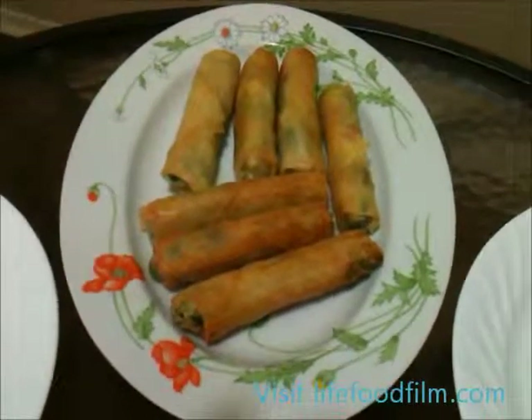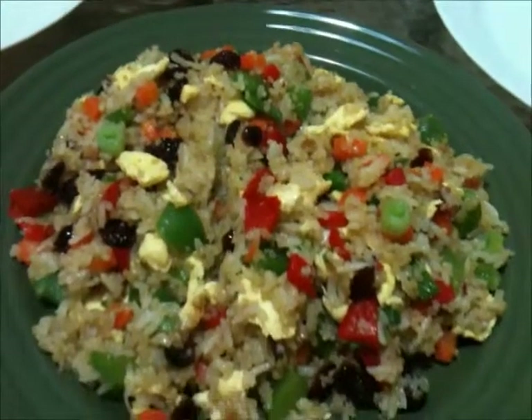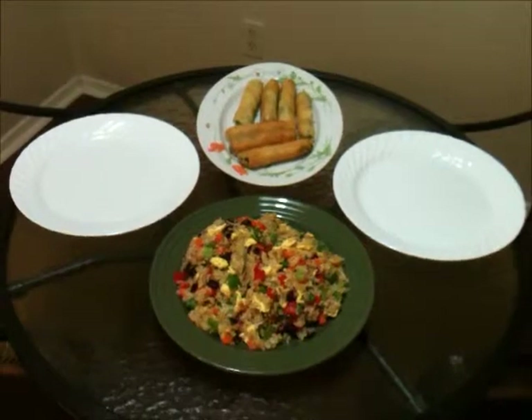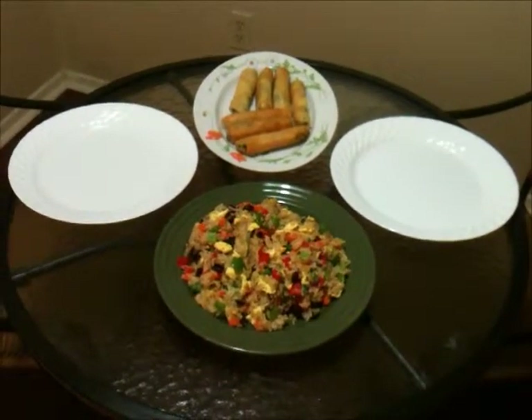Now that we're finished, we have golden brown spring rolls and fried rice. For questions, comments, suggestions, or recipes, please come to LifeFoodFilm.com.